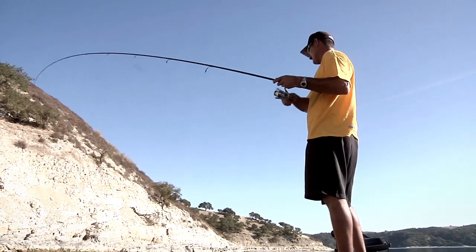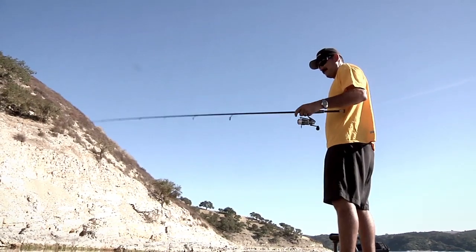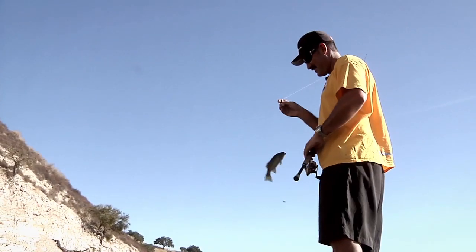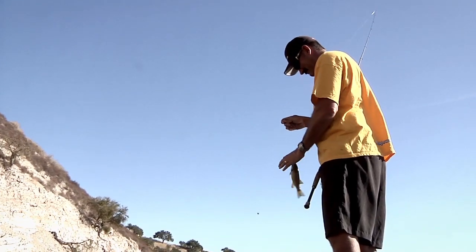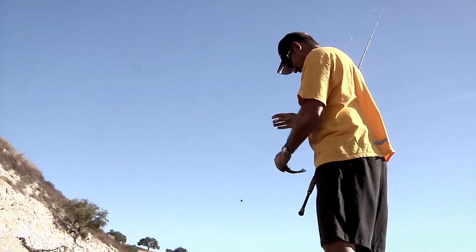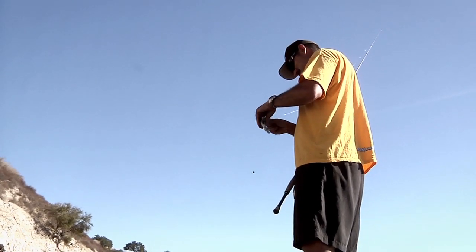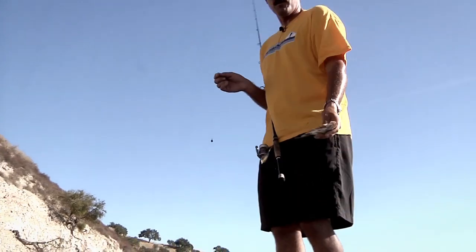Big one! Drop shot. Clone Fry. It's not what we want.